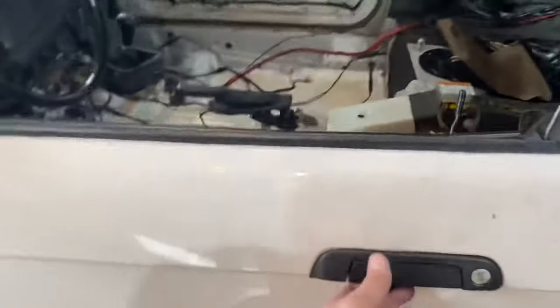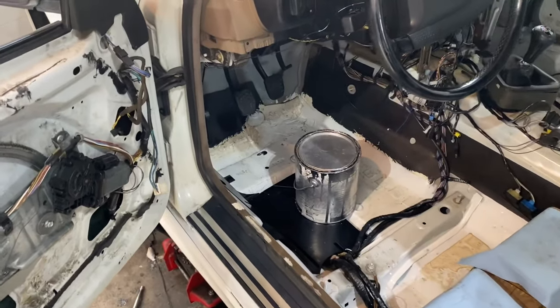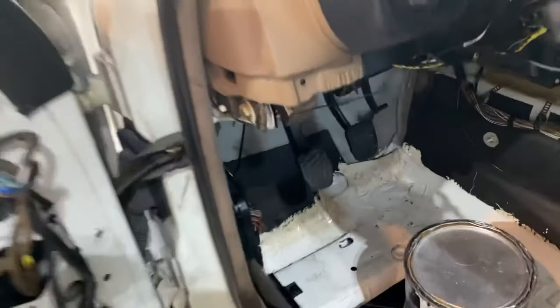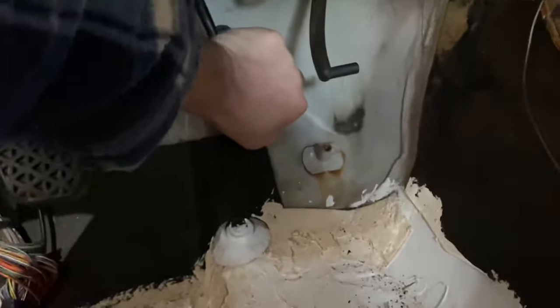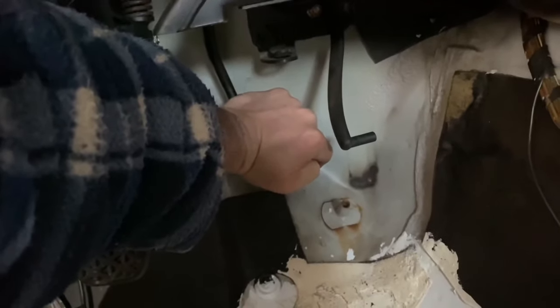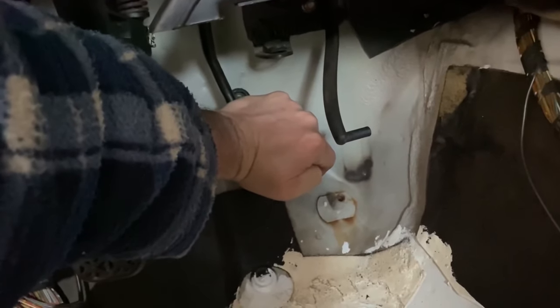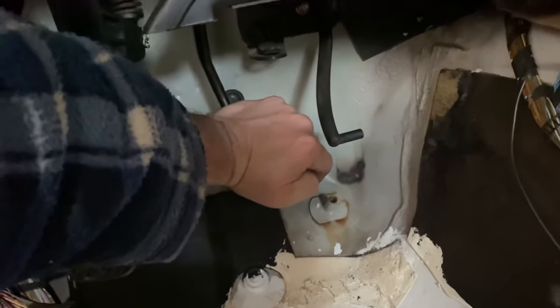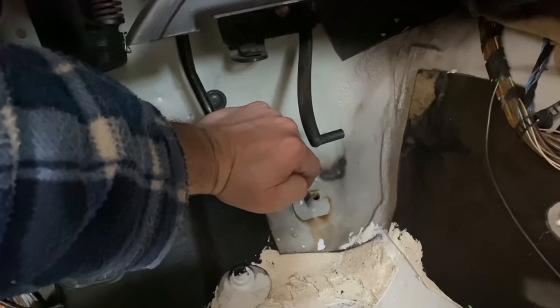Let's go inside the car. What you're gonna do is press the brake pedal all the way to the floor, just like this. Once it's all the way to the floor, you're going to release it ultra, ultra slowly — I'm talking it should take you about 15 seconds. Really, really slow.